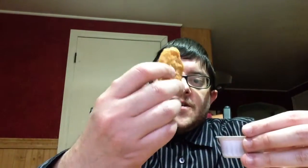And I got some BBQ sauce to go with it. Check it out. So, let's give these white Chicken McNuggets a try.